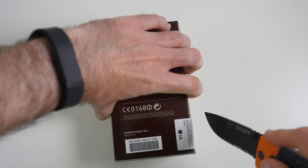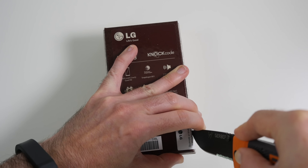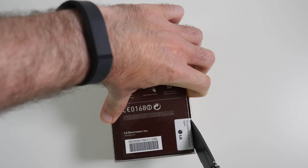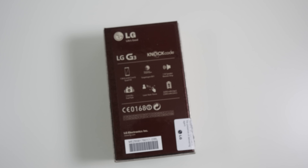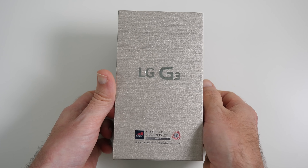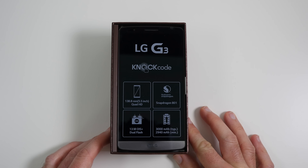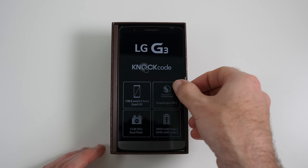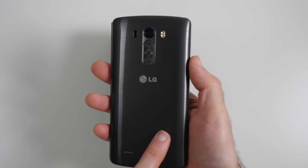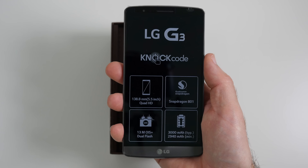So let's slice the seal and get into the LG G3 for the first time. Now this is going to have a really large display — such a contrast from my iPhone 5s. So as you can see, some of the specifications are detailed on the front again. A little pull tab to pull this up and remove it from the packaging. I've gone for the slate grey or black version. Very, very light — I didn't expect it to feel that light.